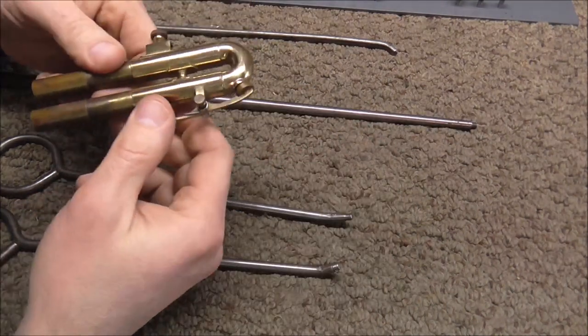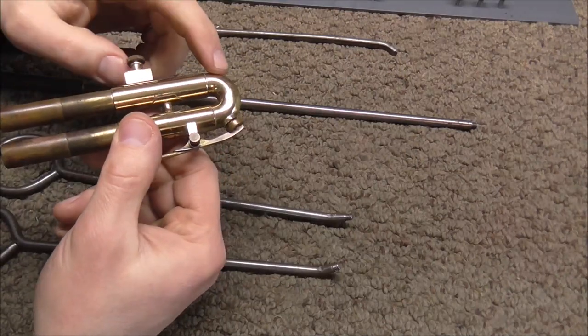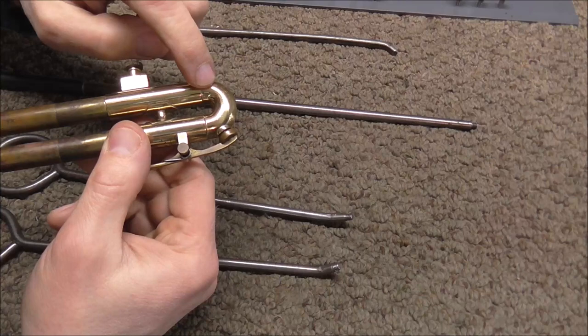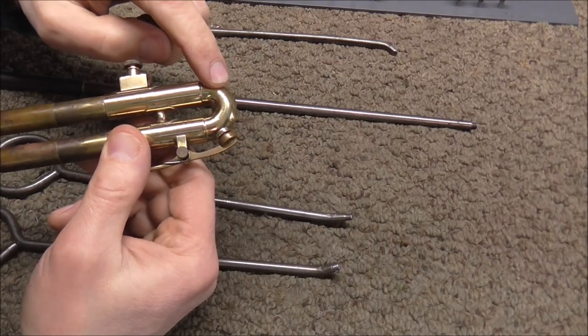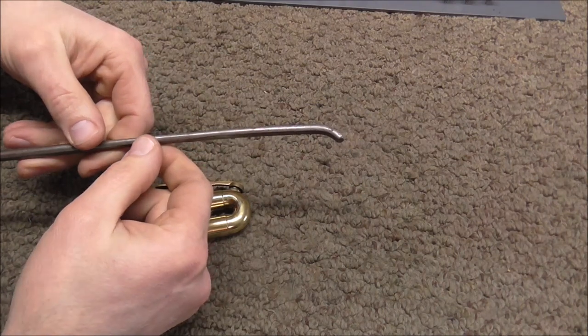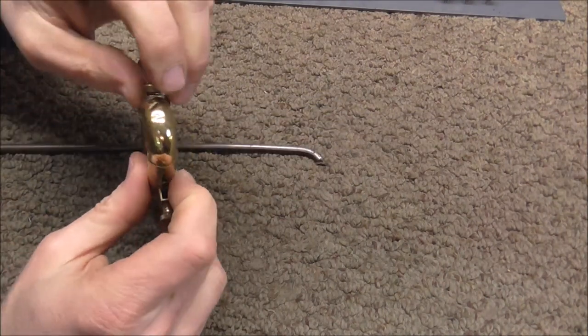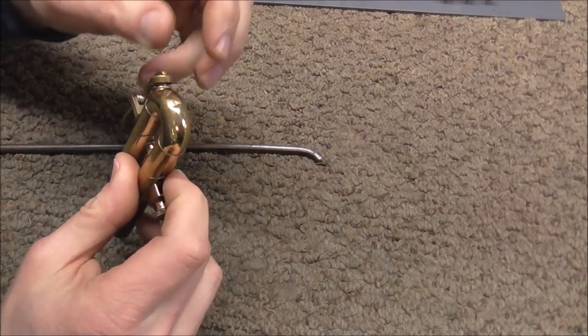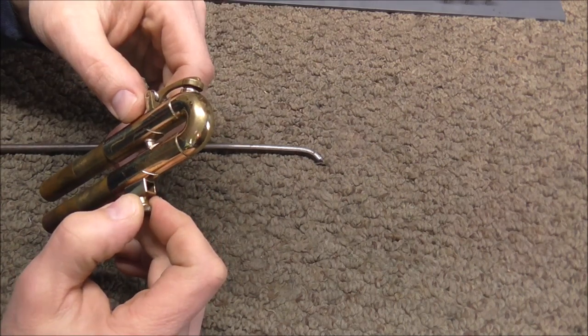These two tools will not fit into trumpet or cornet third slides. This one will fit in, but it will only get dents that are on the sides of the crook — it will not get dents that are in the end of the crook. This is a tool that I made, specifically for getting into the ends of third slide crooks on trumpets and cornets, and it also works on some French horn tuning slides.